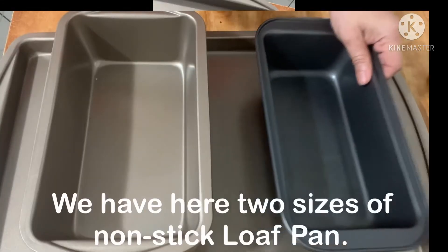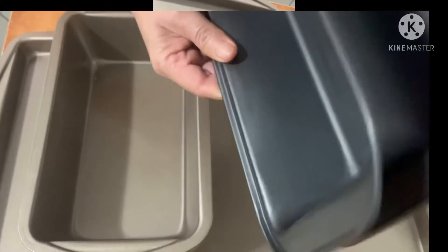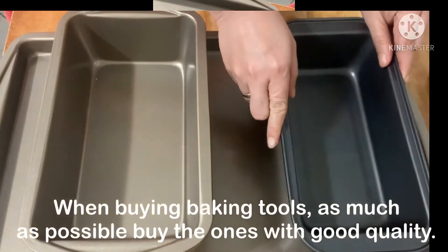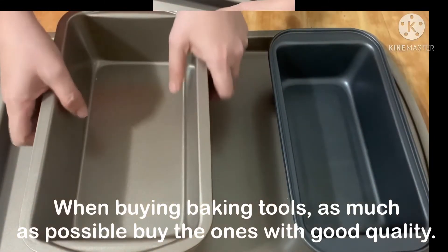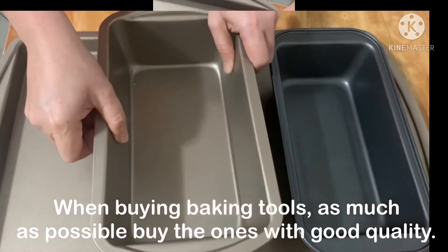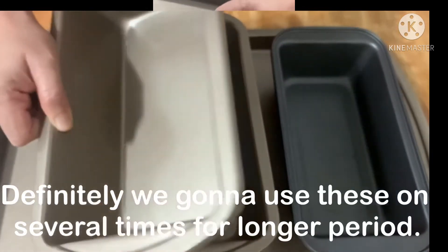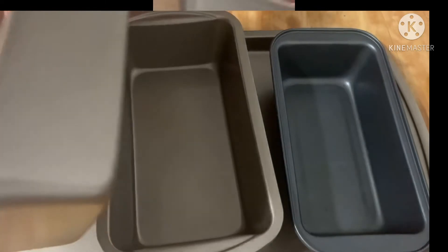We have here two sizes of non-stick loaf pan. When buying baking tools, as much as possible, buy the ones with good quality. Definitely, we're going to use this several times over a longer period.